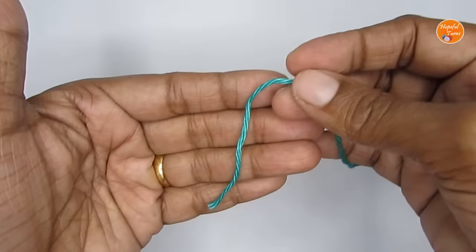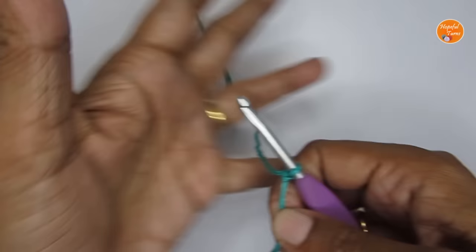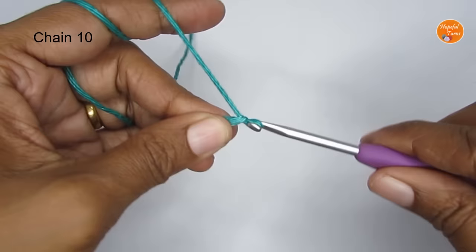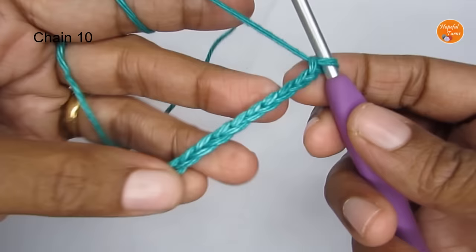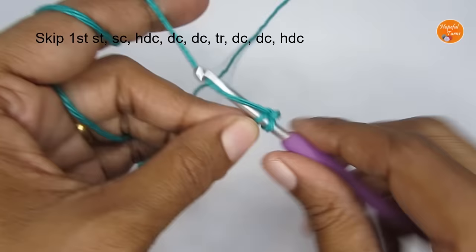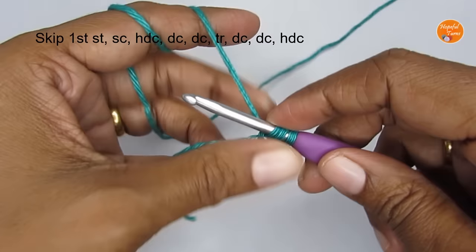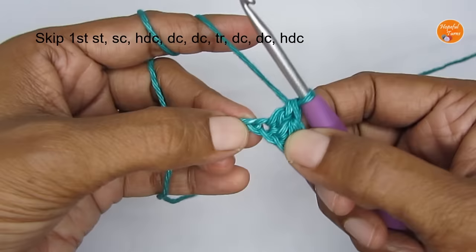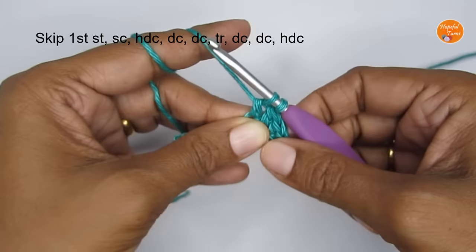Now we'll move on to the leaf and stem. For the leaf, I'm using green color yarn — start with a slip knot, then make 10 chain stitches: 1, 2, 3, 4, 5, 6, 7, 8, 9, 10. Skip the very first chain stitch, and into the second stitch make a single crochet. In the next stitch make a half double crochet, then make a double crochet. Into the next stitch also put a double crochet — one double crochet each in two stitches.